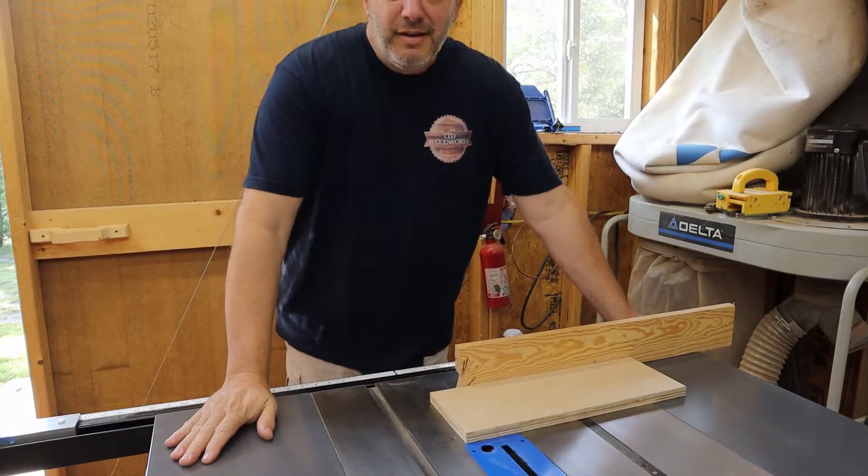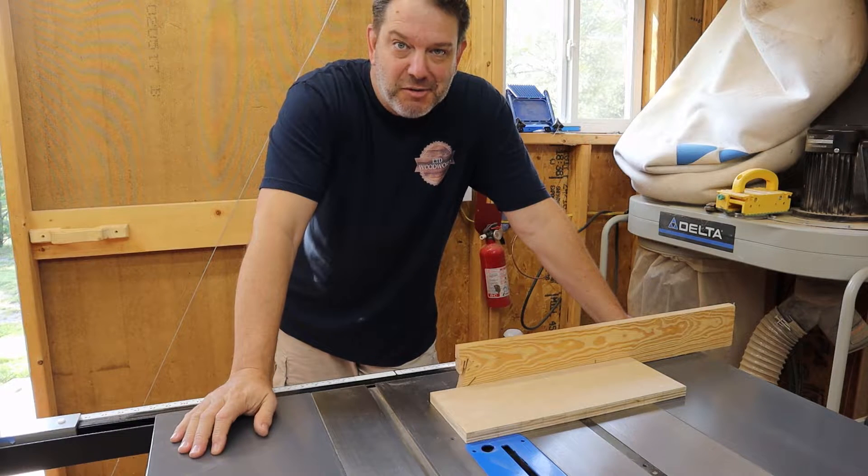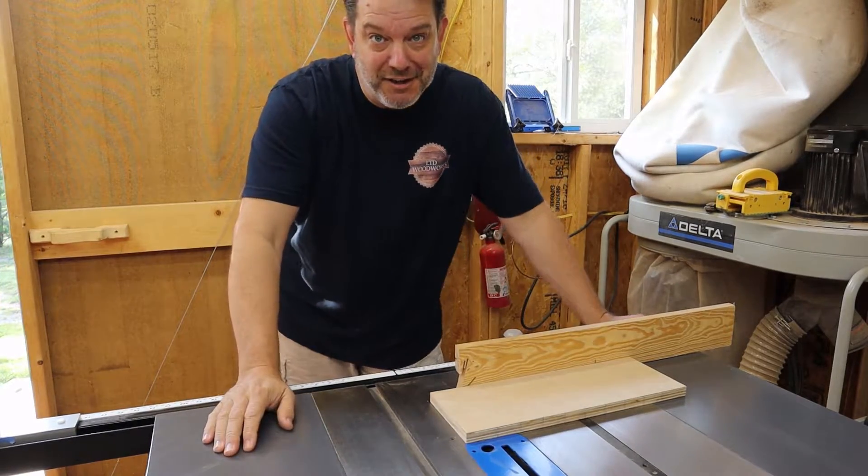New day — had to run in the other night to take care of my four-year-old who had a little boo-boo, so that was a little challenging getting him to bed. Anyway, now we're going to cut all these dados.